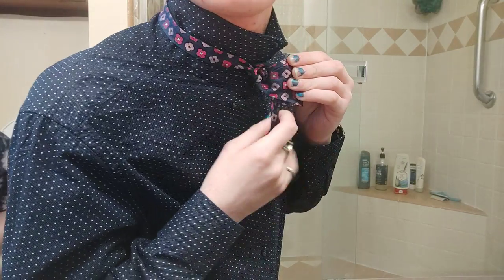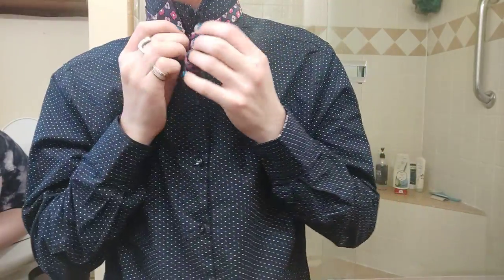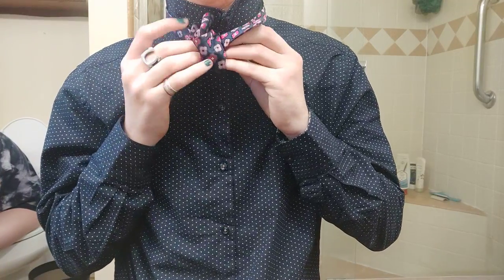That little hole right there — you're going to stick this end of the tie through that hole. Just like that.